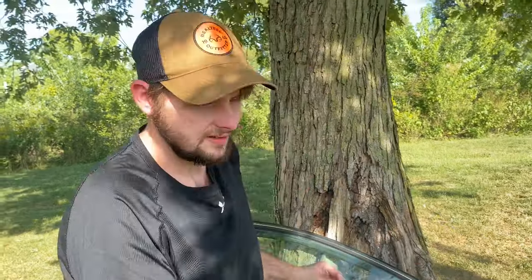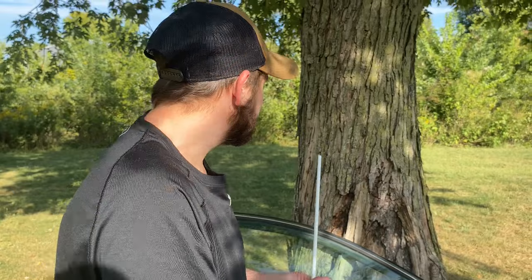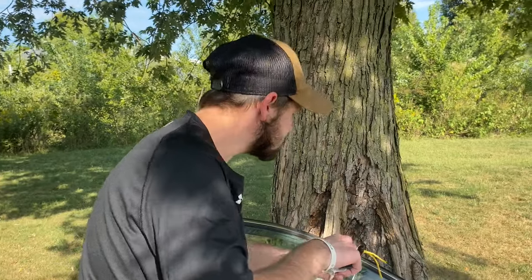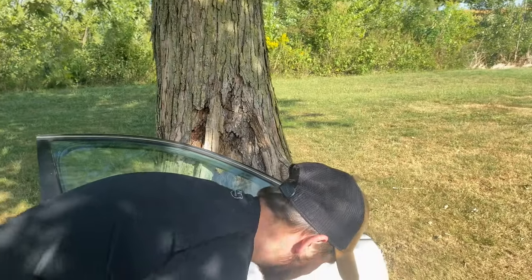It broke right here because I shot it into the tree and instead of pulling it out carefully, I yanked down on it and my brute force snapped it. I don't think you can count that as a fail on the arrow — that's a fail on me for not being common-sense smart.